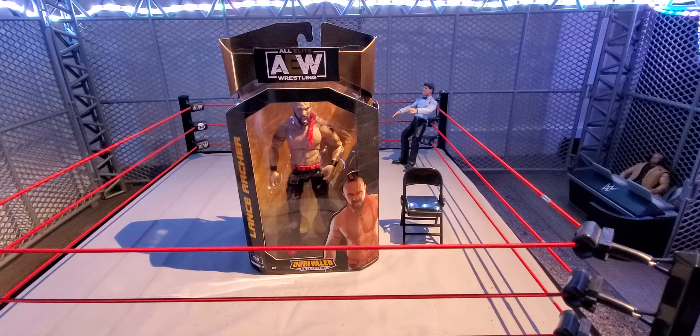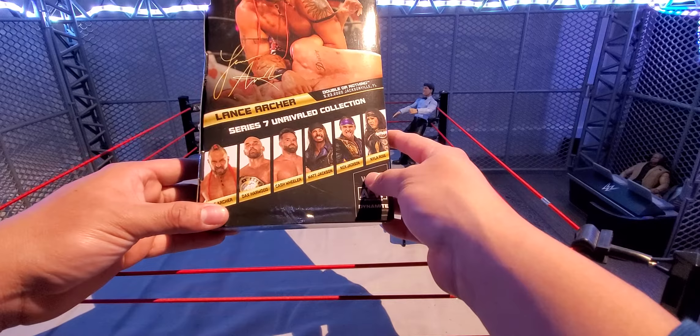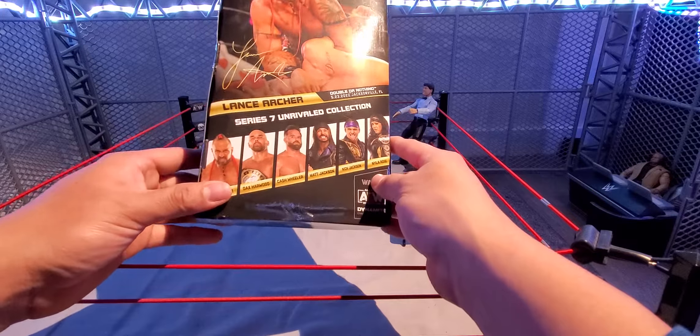I managed to pick up this Lance Archer at my local Walmart. I haven't seen Unrivaled Series 7 in any of the Walmarts I've been to — only in Targets. The rest of the wave I got at Target: Dax, Cash, Matt Jackson, Nick Jackson, and Nyla Rose. It was kind of weird finding these in Targets for the first time because I would only find like one or two.